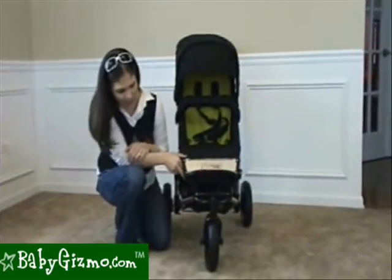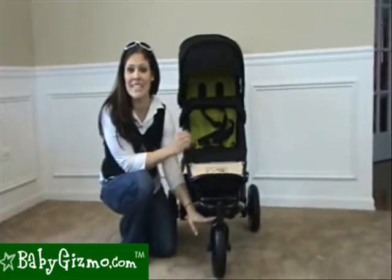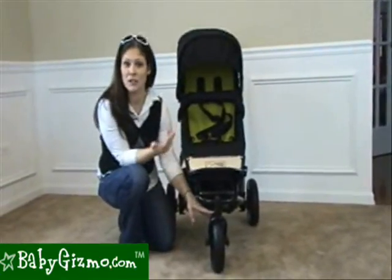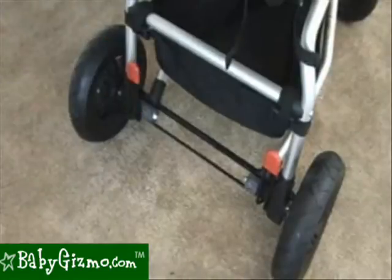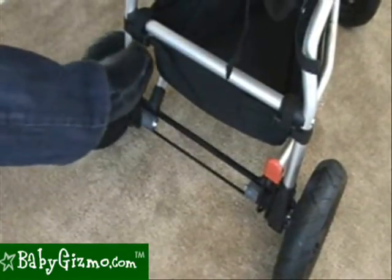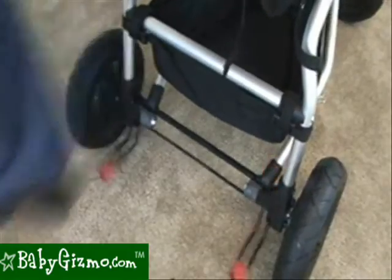The only complaint we have is that the tires are air-filled but Mountain Buggy didn't include an air pump. It only costs under $10, so it's not a big deal, but we would have liked to have it included with the stroller. There's a linked brake that connects both brakes to the back wheels and is easy to engage with just your foot.